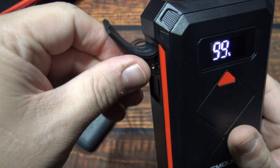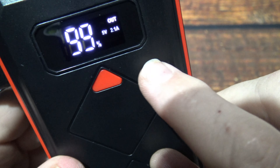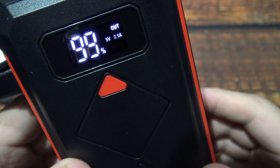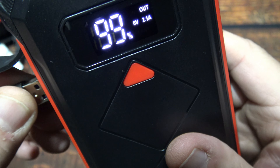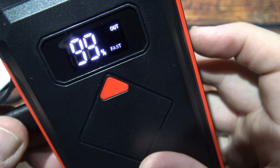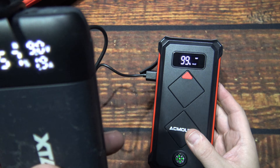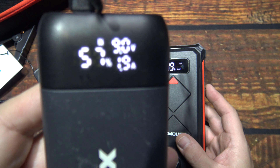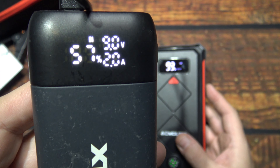And it is saying 'fast' on there as well. I want to use the other port. It did change — so it's showing you your regular 5 volt. And now it says fast. This fast one kicks out at 9 volts, almost 2,000 milliamps. That's nice.